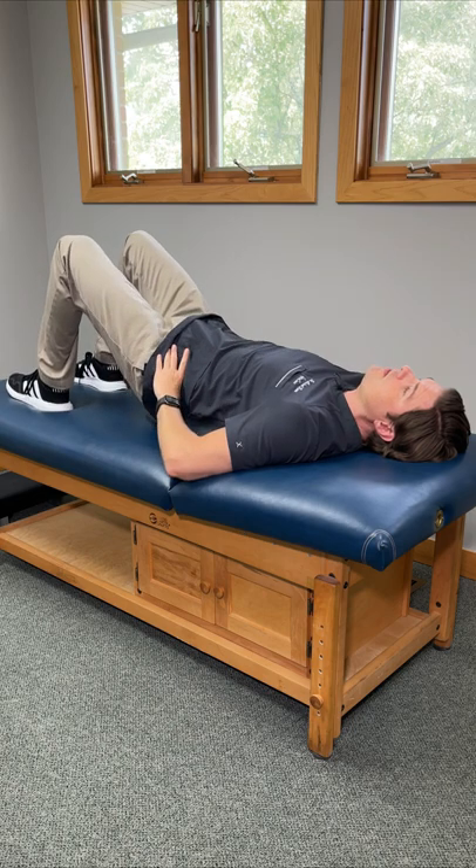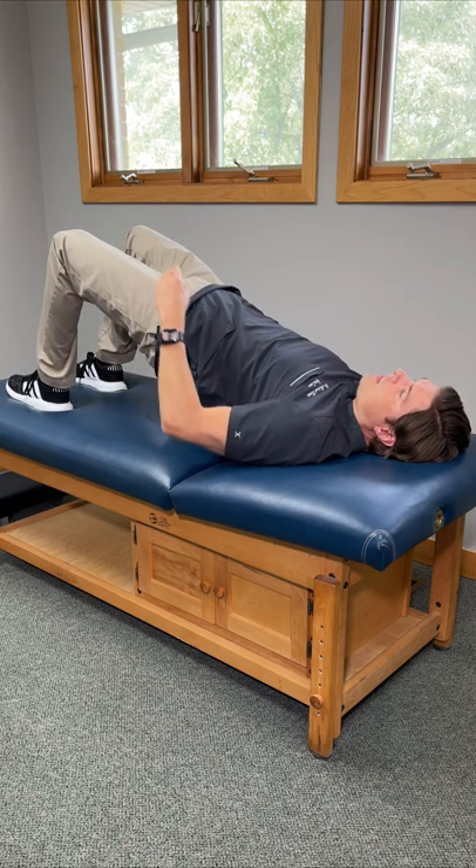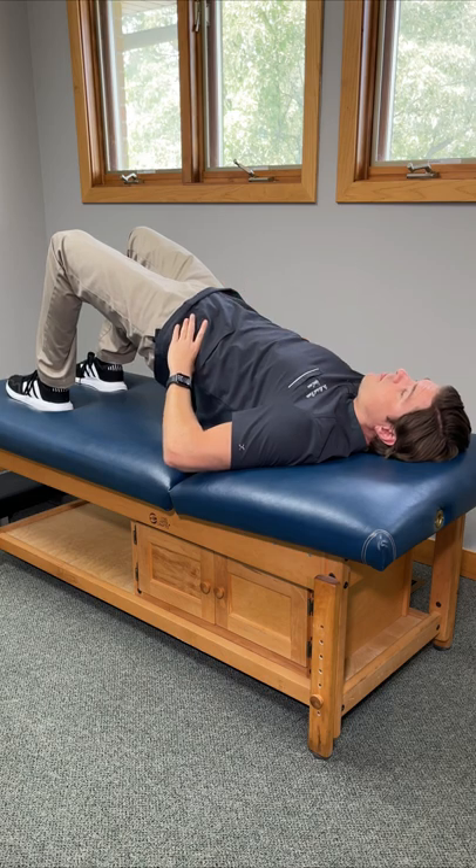Tighten the core, squeeze the glutes, and lift your hips upward towards the ceiling until your body is in a nice straight line from your knees to your hips to your shoulders. You should feel the core, lower back, glutes, and legs all firing.